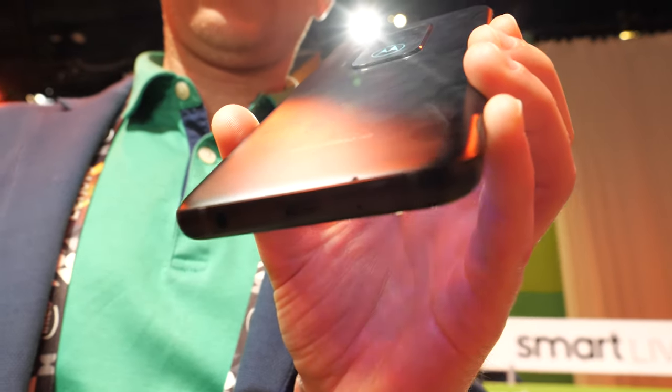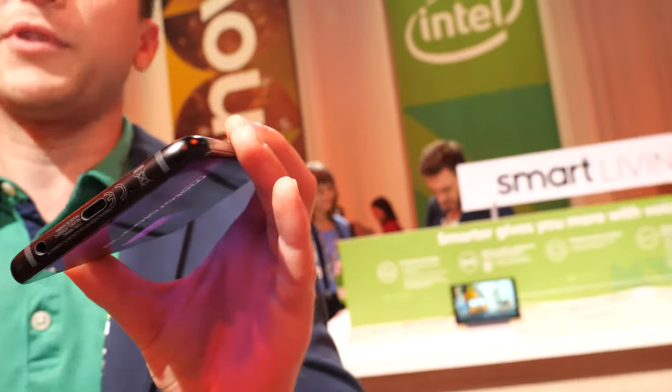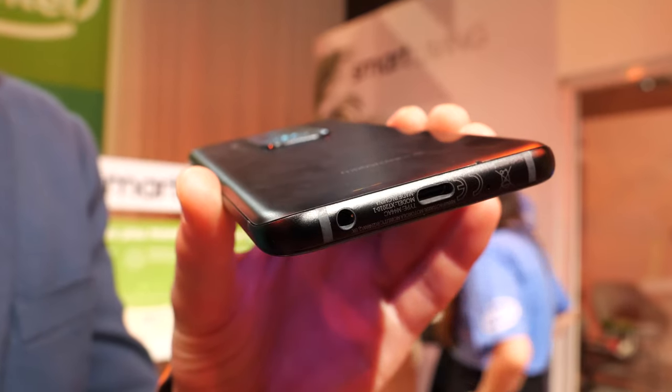It's got a USB Type-C connector. The adapter also includes a headset jack for convenient wired headphone listening.